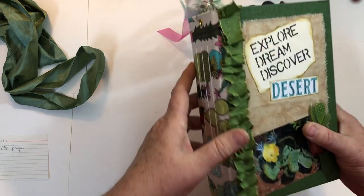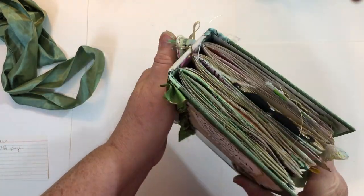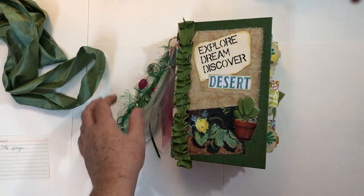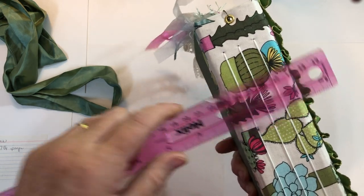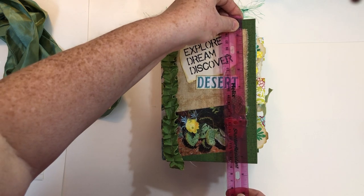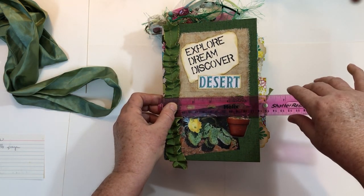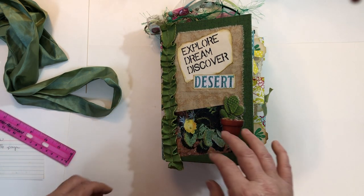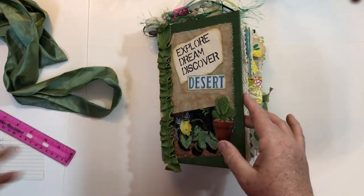It's got three signatures and I used fabric to cover the spine — it's a two-inch spine, I believe. The back is just plain. It measures eight and a quarter by about five and a half, and the pages are five by three and seven and three quarters. That's the only note I have written down.